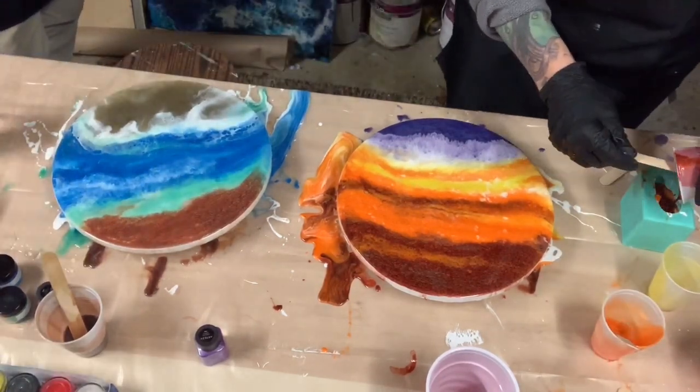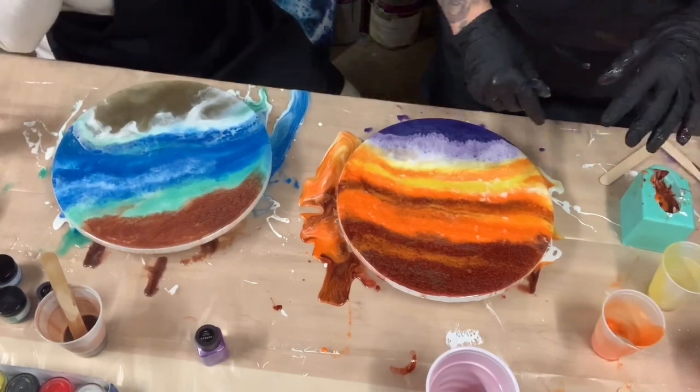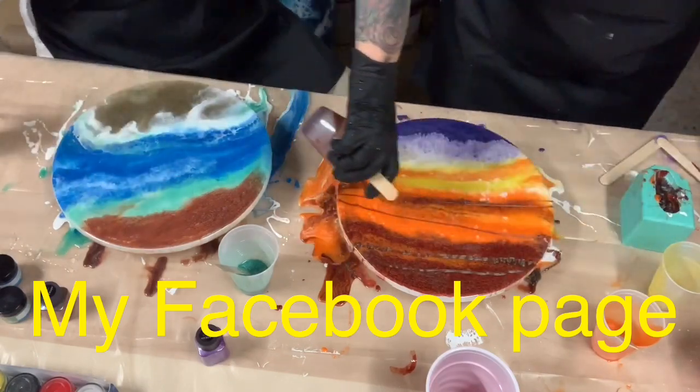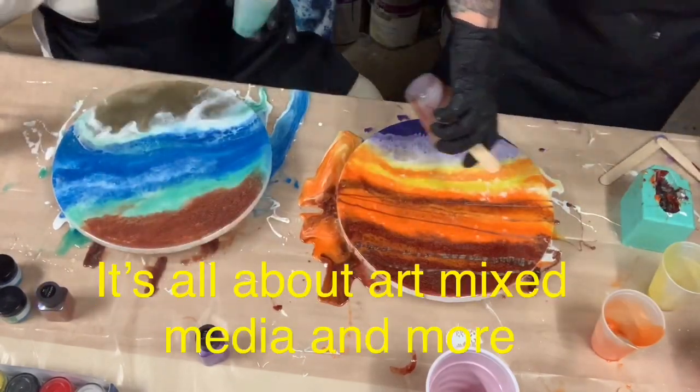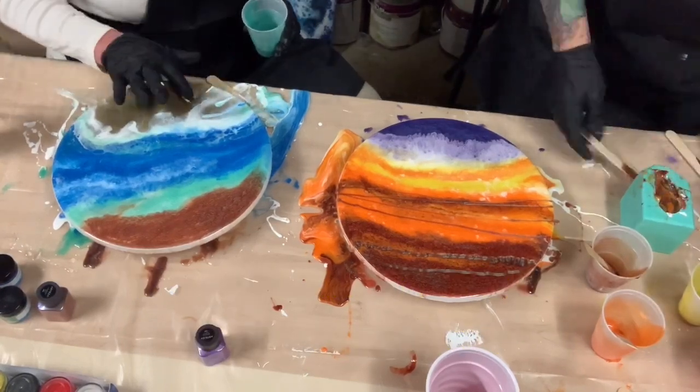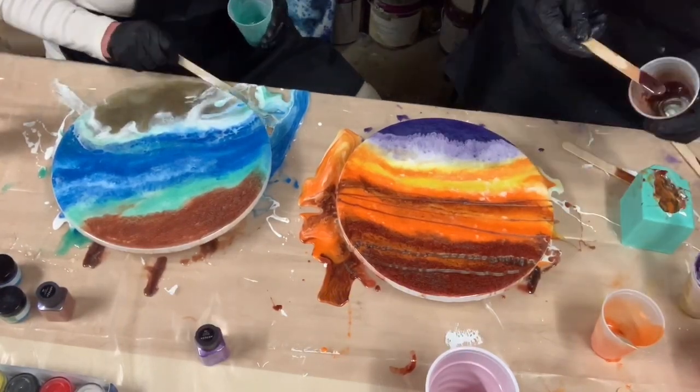Or if you're an artist — any type of artist, it doesn't have to be resin — you can share your artwork. It's all about art, mixed media, and more. Thank you so much for watching. I hope you enjoyed this — I had a lot of fun with Marcia.